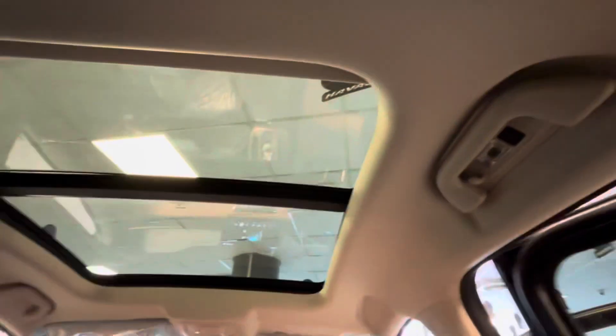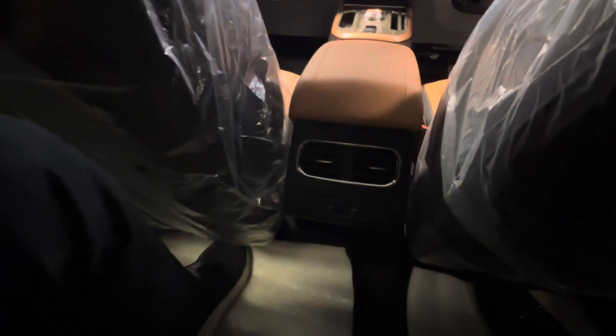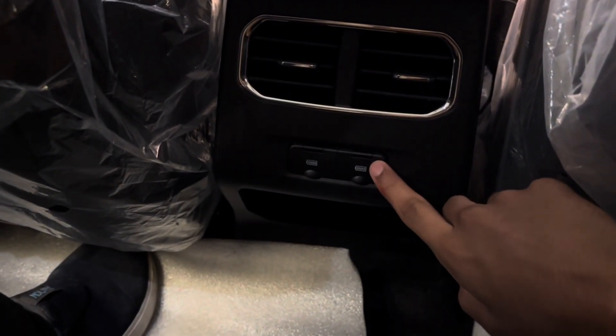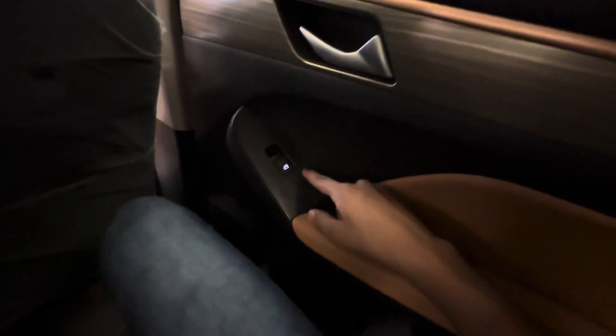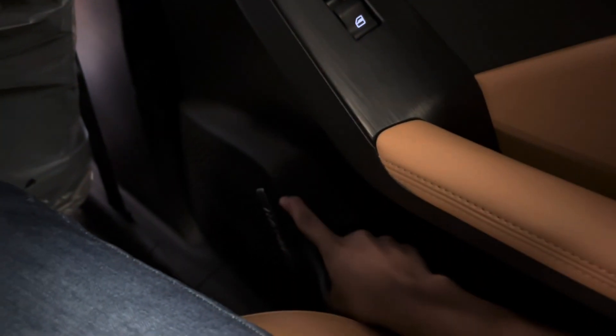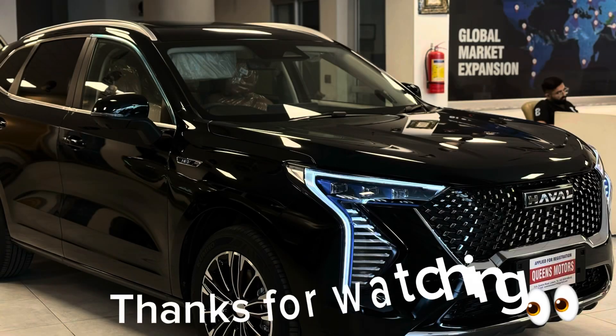In the rear, head space is good because it is a crossover, and leg space is also good. You will get a panoramic sunroof, two AC vents, two charging sockets, and a grab handle. You will get LED lights, three headrests, three seat belts, two cup holders, door lights in silver, power windows, and a speaker at the back.